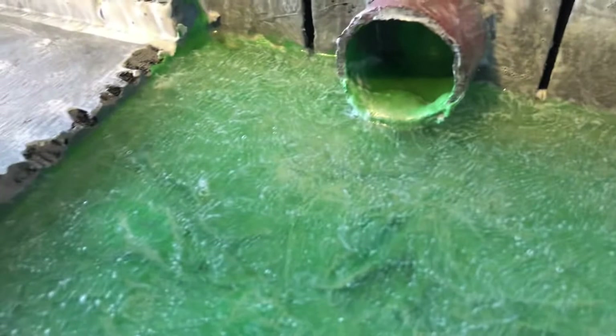Next, I just dabbed some Mod Podge onto the resin just to make it look like the water was bubbling — just a cool little detail. It'll dry clear, but I just wanted to add a little more texture to the top coat of that resin.